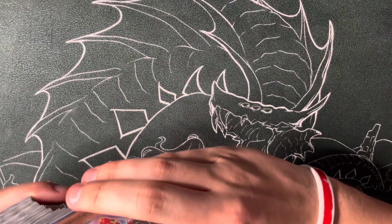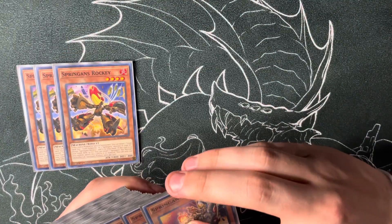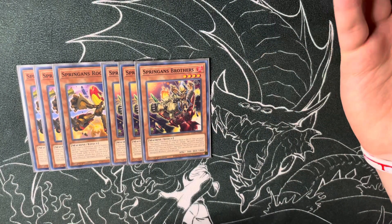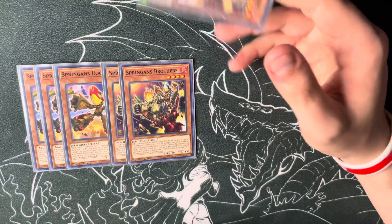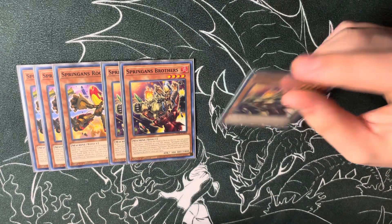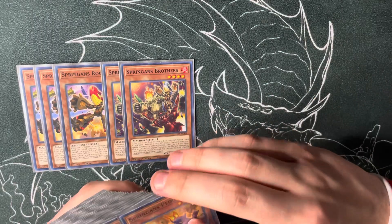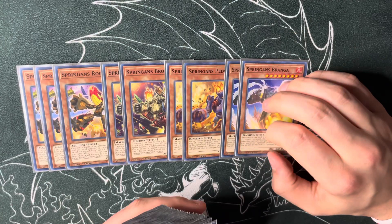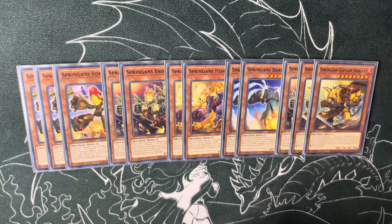Moving on to the list — starting out with the monsters. Triple Springans Rocky; he's probably the best one overall. Triple Brothers — this may not need to be a three-of, but honestly I'm not sure. Actually, you know what, I'm calling an audible right now. Double Pedor — he's okay, honestly probably the worst one overall. Bronga is really good; he searches the spells and traps. And that third Brothers slot is actually a third Captain Sargus.